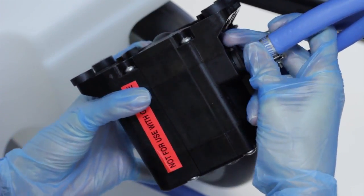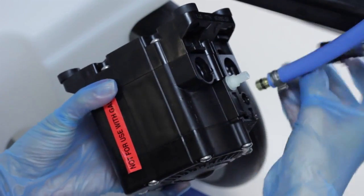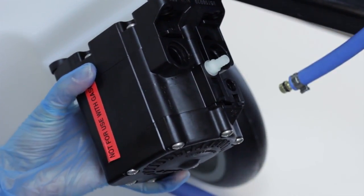After releasing the clips, the barbs should pull out easily. If one seems stuck, wiggle the clip or try holding it in the open position while you pull on the hose.